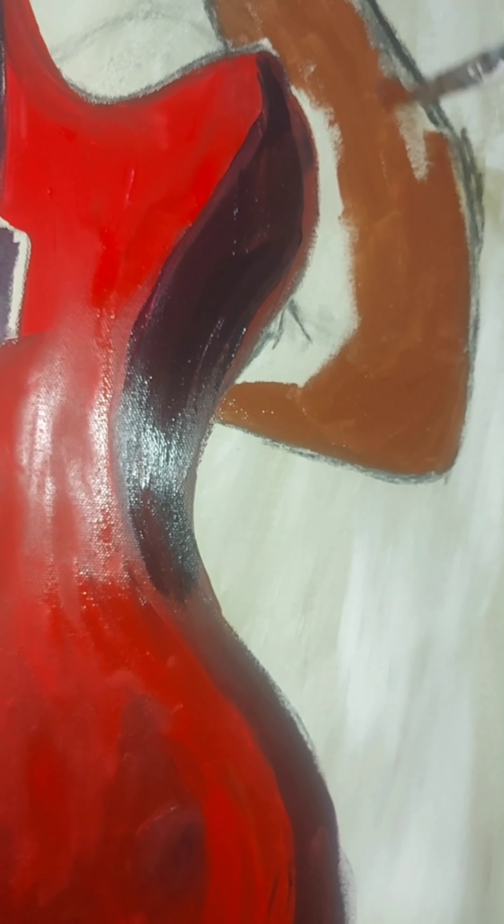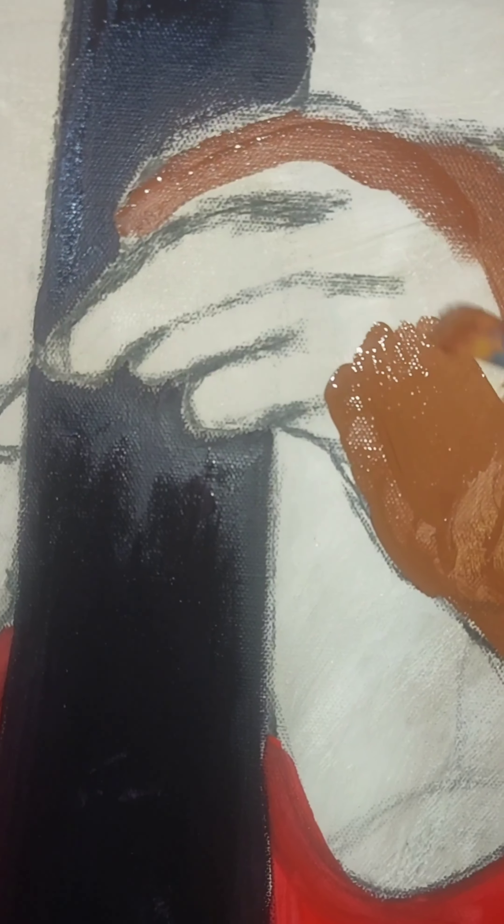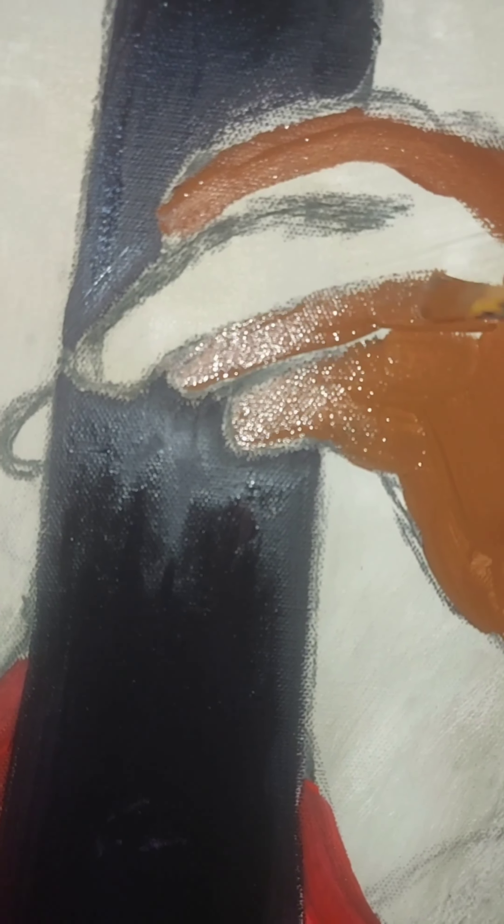Now that I've actually started painting this piece, I'm feeling like the elbow needs to be extended further so that it comes closer to the edge of the canvas.